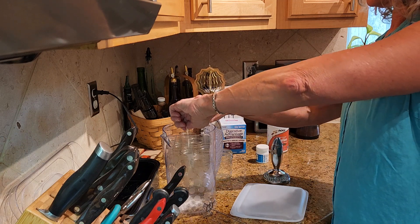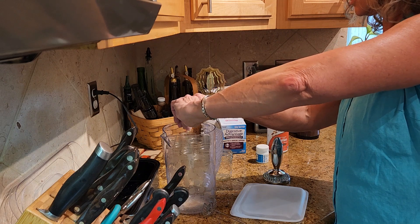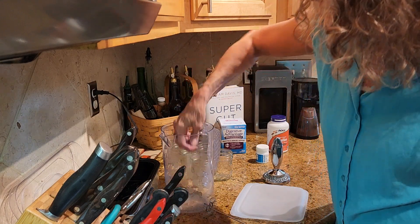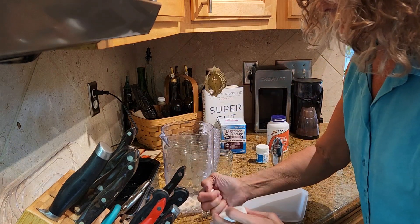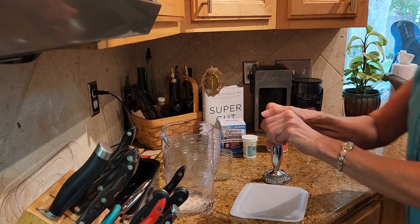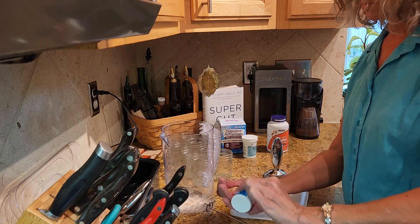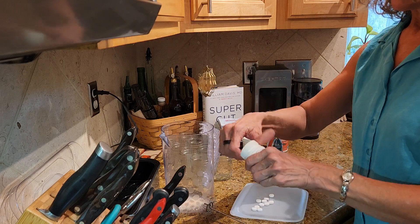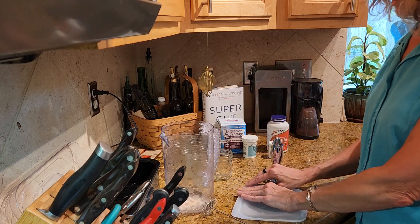You can make the yogurt with just one of these probiotics — you don't have to use all of them together. Then ten tablets of this one, but you have to crush these, so I'm using a silicone Ziploc bag.